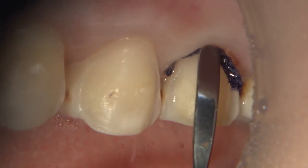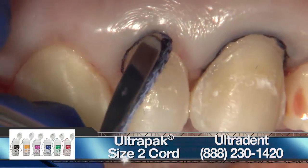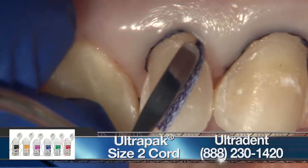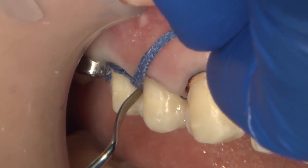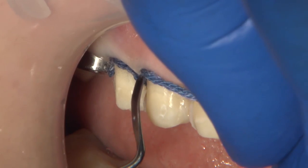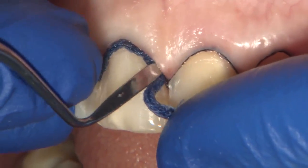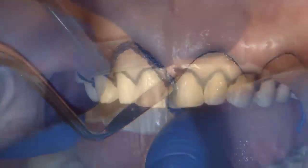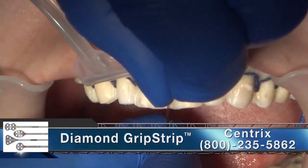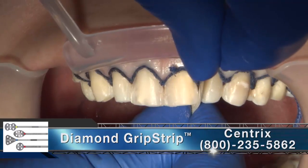Using a double cord technique to expose the tooth apically will definitely aid the technician in seeing the tooth below the margin, so that the technician will have a better idea on how to contour the margin and blend the obsidian material into the existing tooth contour. Before taking the final impression, I used grip strip to carefully separate the interproximals so that the technician could see the margins.